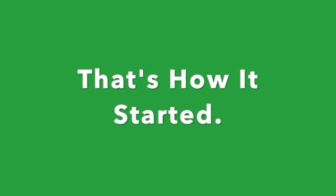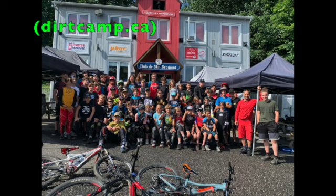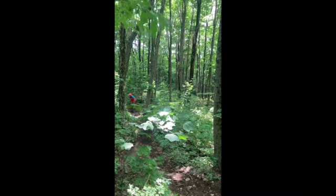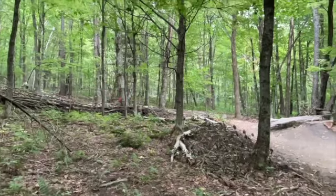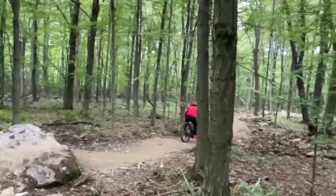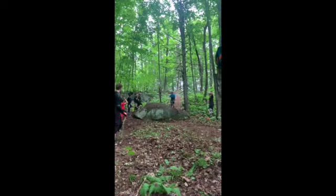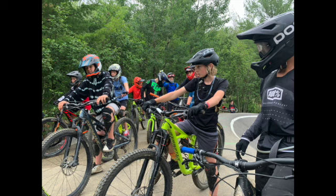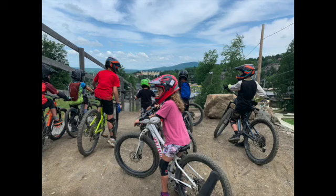Yes, that's how it started. My youngest child owns the largest mountain biking camp in Quebec, teaching kids mountain biking from the age of 15 down to about 7. According to him, the bicycle business and the camp — the whole bicycle business is booming during the pandemic.